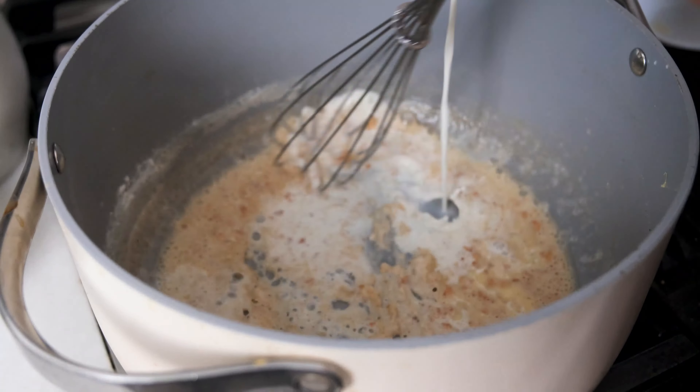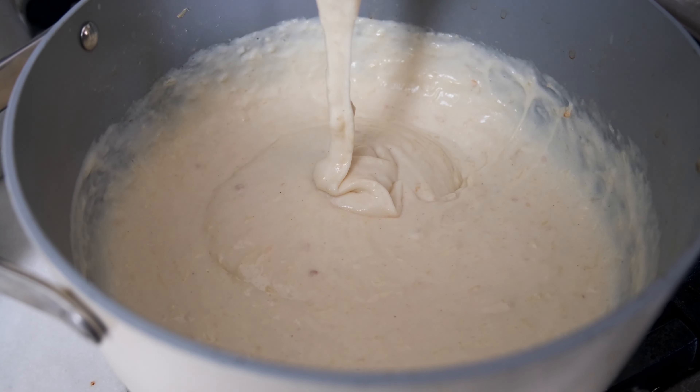Continue to simmer the mixture over medium-low heat, stirring frequently for two to three minutes until the sauce has thickened. Remove the pan from the heat and add one teaspoon of kosher salt, a half teaspoon of black pepper, four ounces of shredded Parmesan cheese, and three-fourths cup of shredded Gruyere cheese. Continue to whisk until the cheese is completely melted. You may need to place it back over low heat if the cheese isn't fully melted.